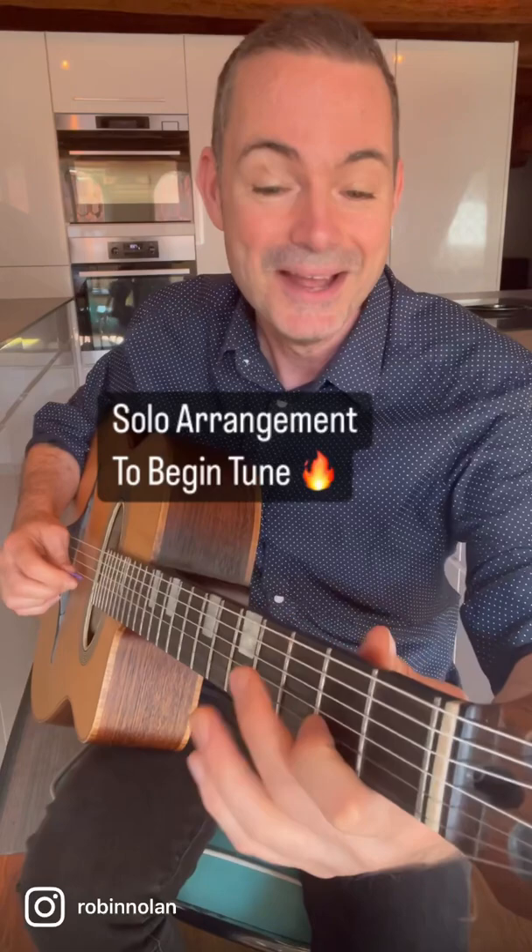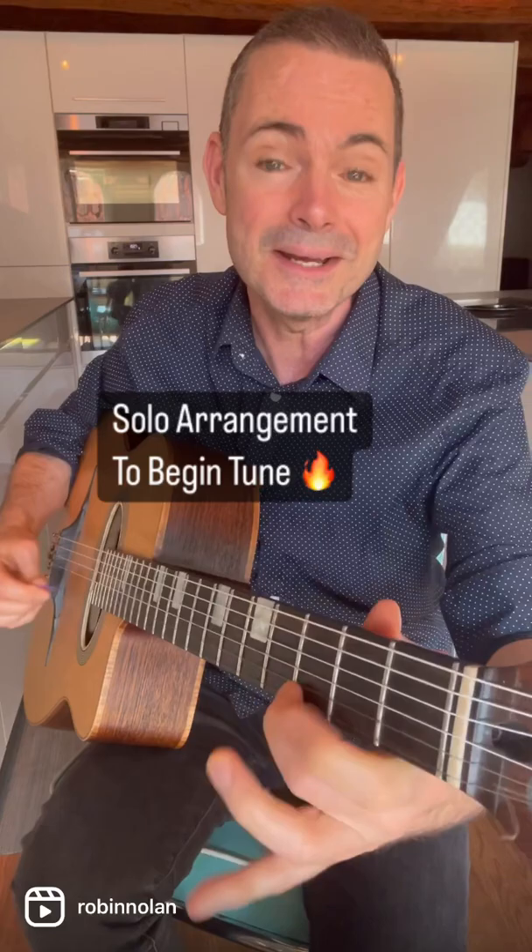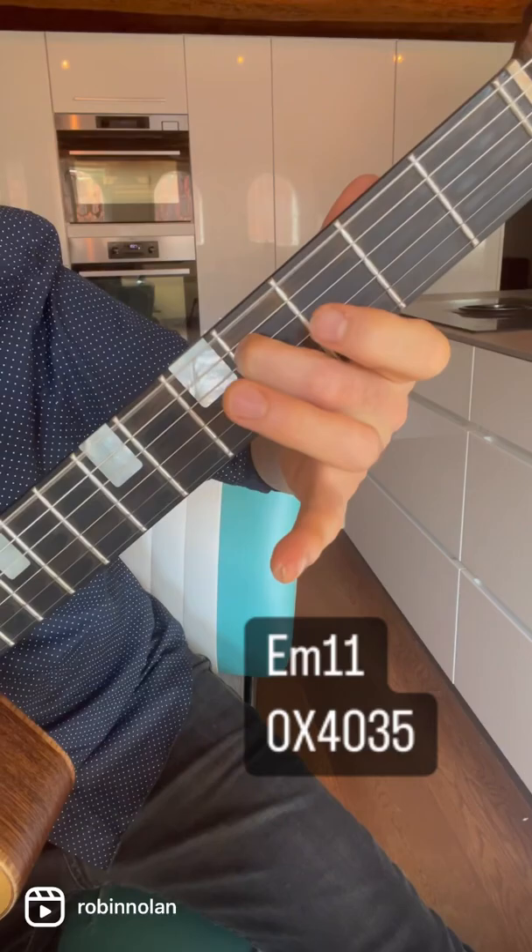Nuage is probably Django's most famous composition and I want to show you a gorgeous big E minor 11 chord that you can use in your solo arrangement to begin the tune. Usually you would just go, but we're going to dwell on that E minor 11 and really make it a beautiful surprise.